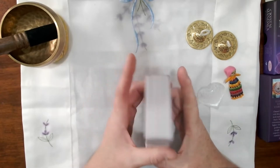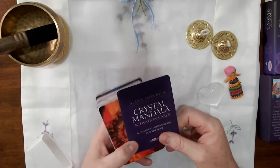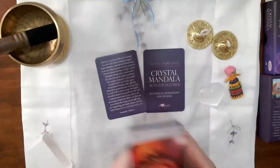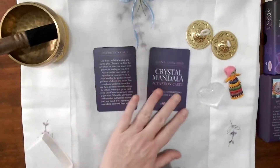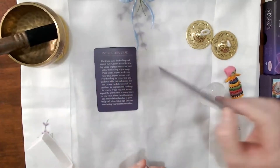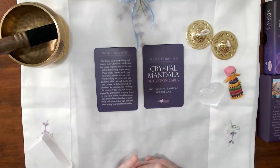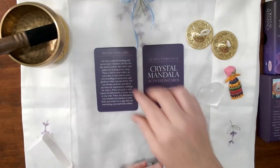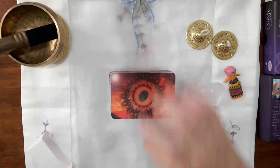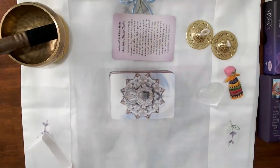So let's take a look. There are 54 cards and two information cards — one is the instruction card and the other is a basic information card. There is no booklet included with these cards, but each individual card has its own information on the back.